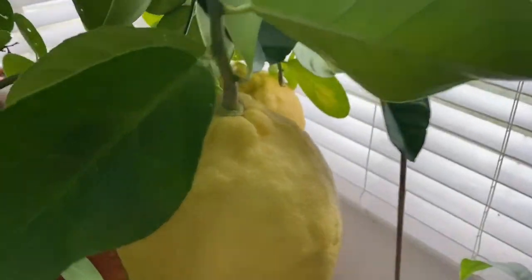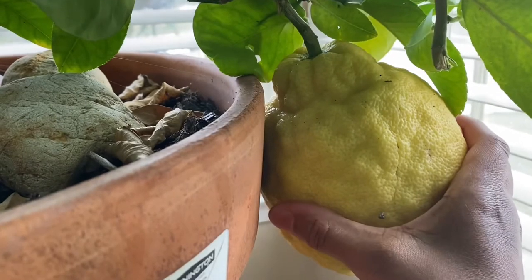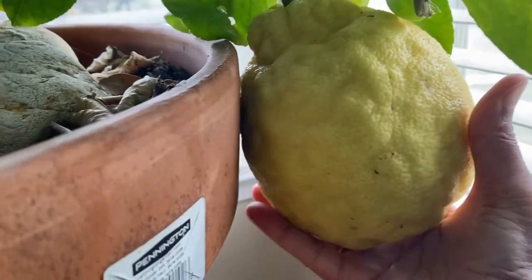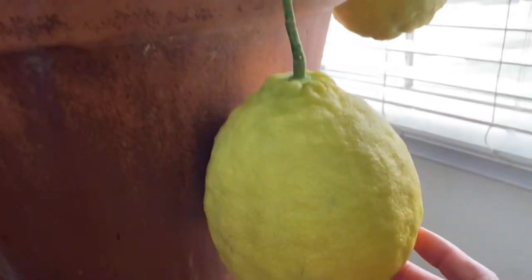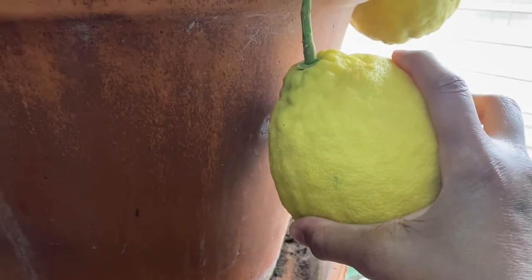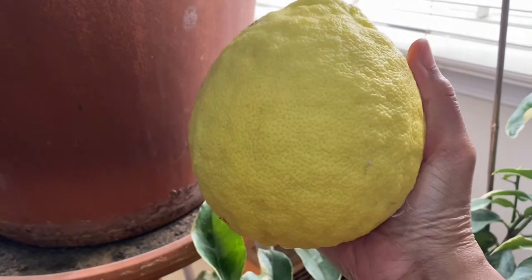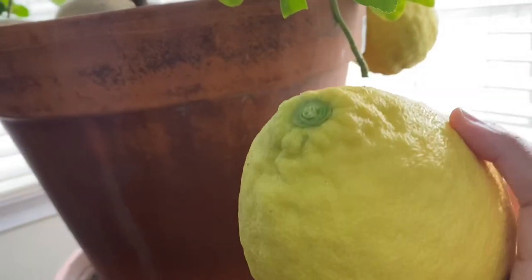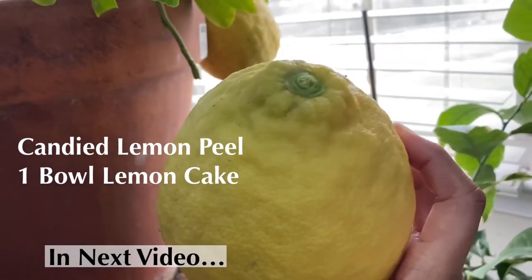Let's pick the big lemon. My hand is totally at its widest to grip this lemon. I'm going to let the very largest one hang a little bit longer and pick this one instead. And there it is — look at that! You can't even see my hand behind it. This is a beautiful lemon. We're going to cut this open, and I'm going to make some candied lemon peel, candied lemon slices, and a lemon cake.